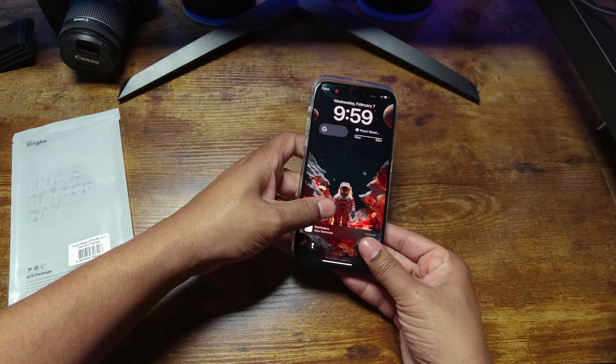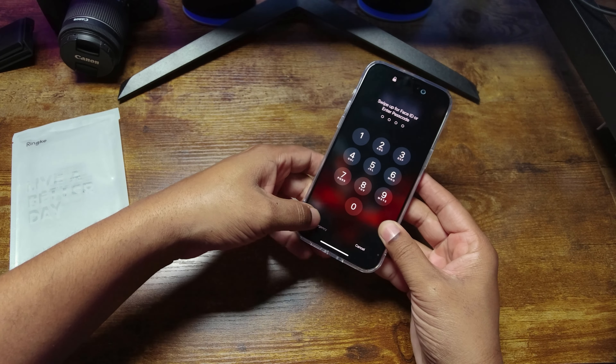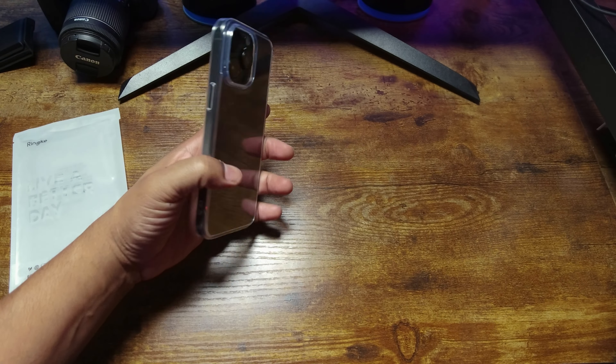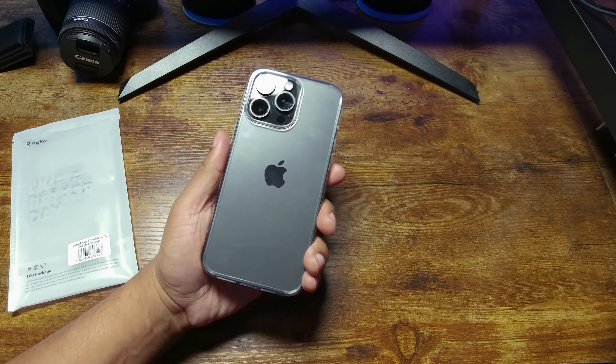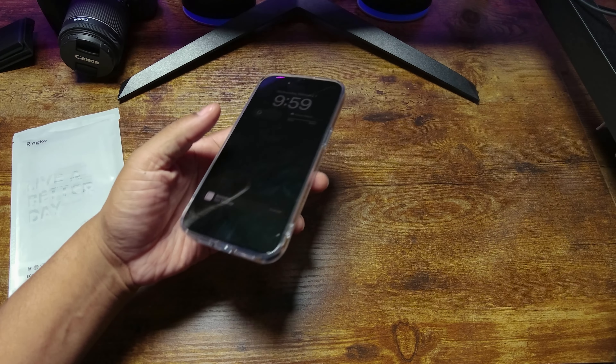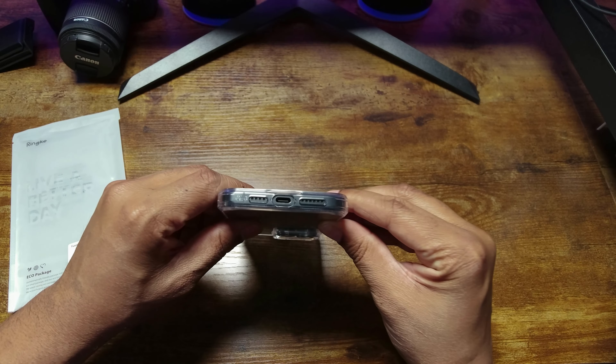Let's snap it in and do a tour of the case. I'm a little biased when it comes to clear cases — I do not like clear cases on dark phones. I think they look better on light colored phones, so that's already my own personal preference strike. But let's do the tour at the bottom.